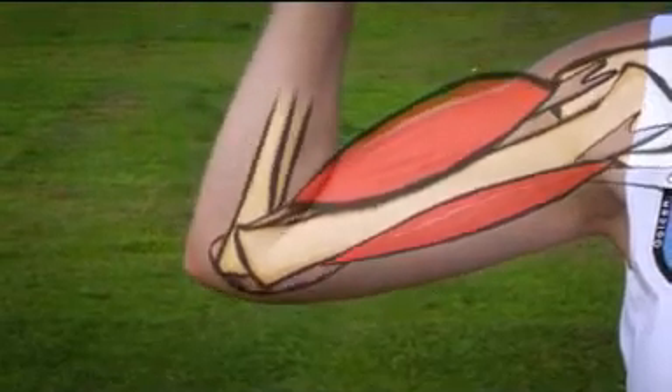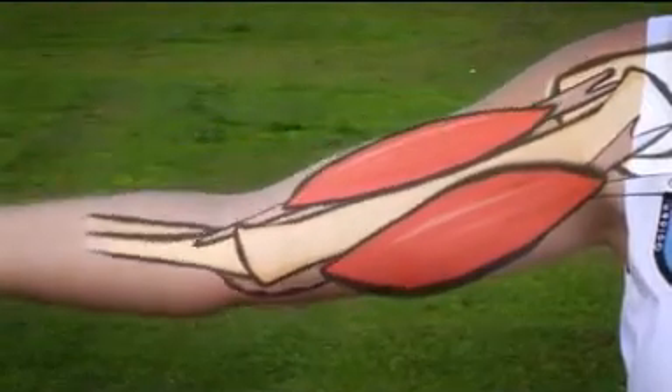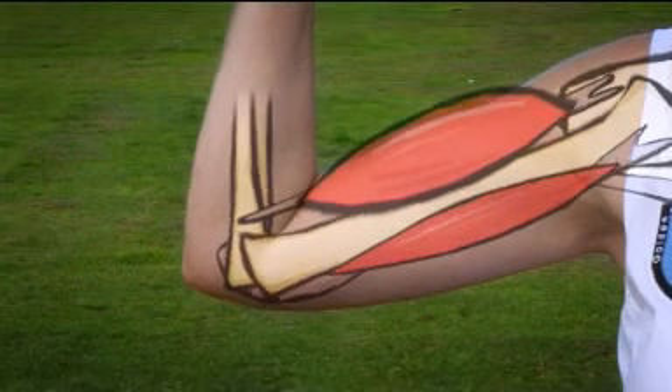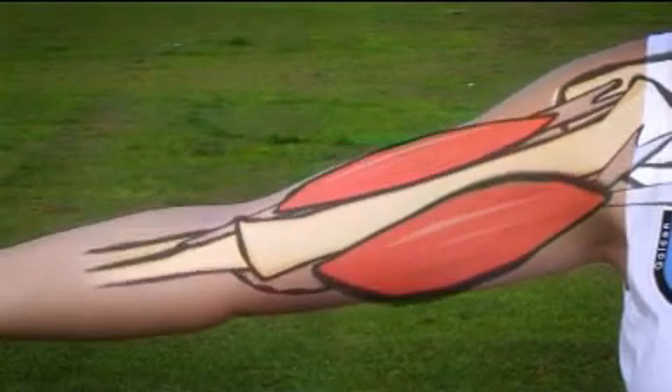Her muscles work in pairs in order to move her arm up and down. To raise the arm, one muscle contracts while the other relaxes. Then they swap roles in order to lower it.